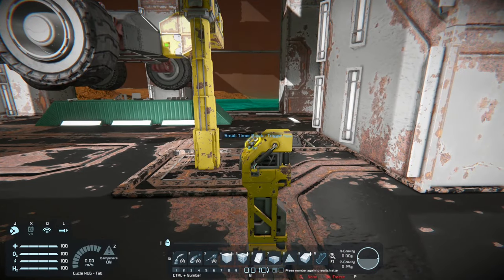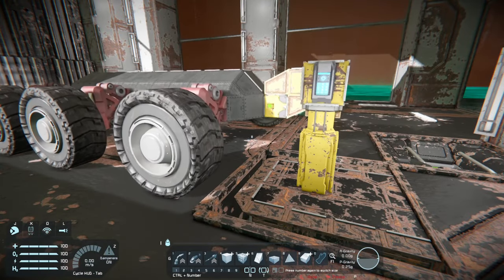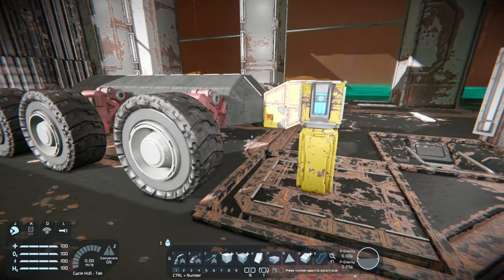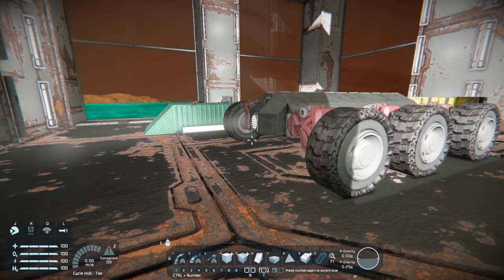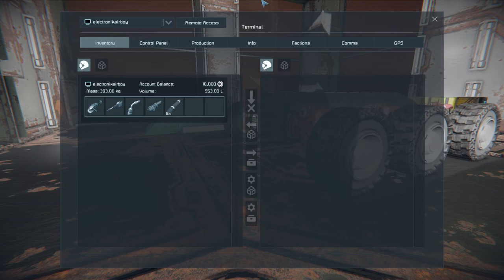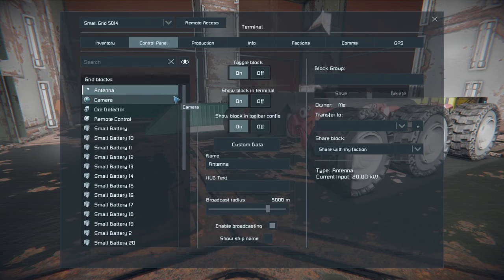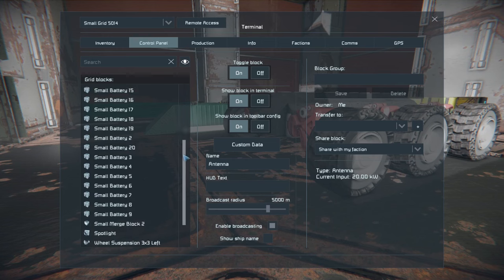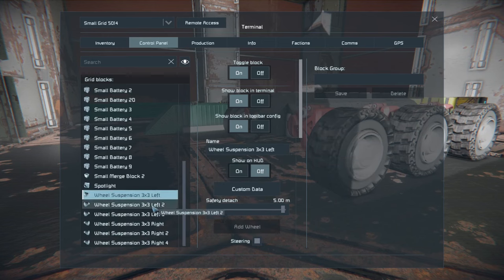Let's go ahead and lower this thing. Once we lower it, I have it set up where it automatically disengages the small merge block and releases, as you can see here. It's a fairly smooth operation and when you look into your terminal you'll see the new small grid that appeared. You can go ahead and rename this if you want for ease of access, but for now I'm just going to leave it and adjust my wheels.